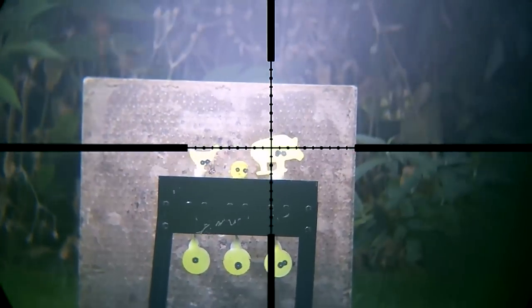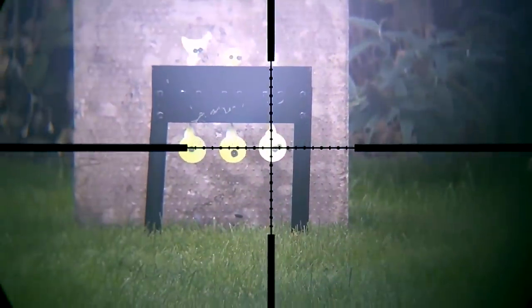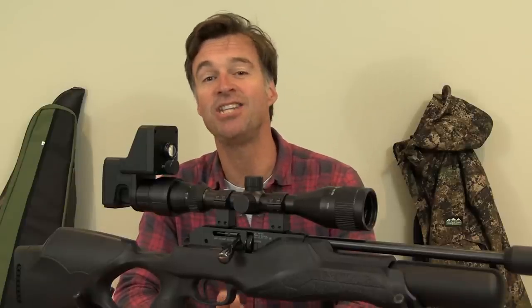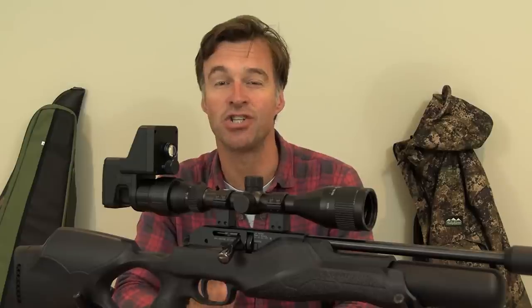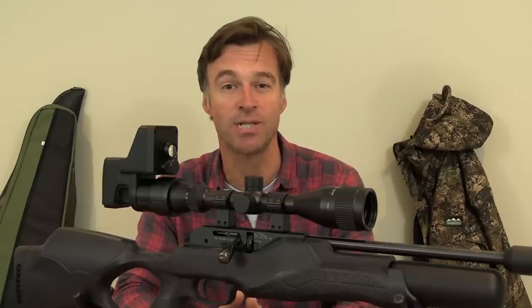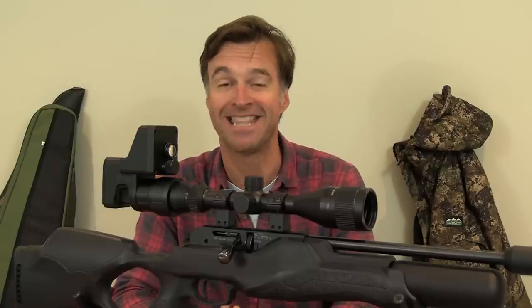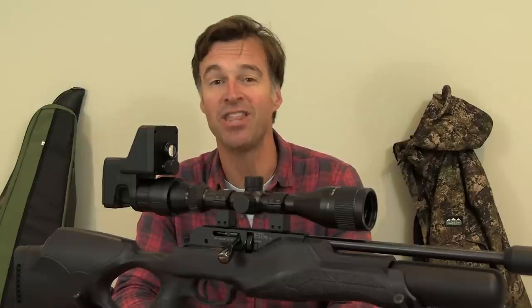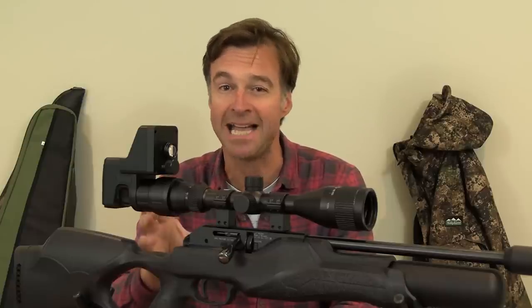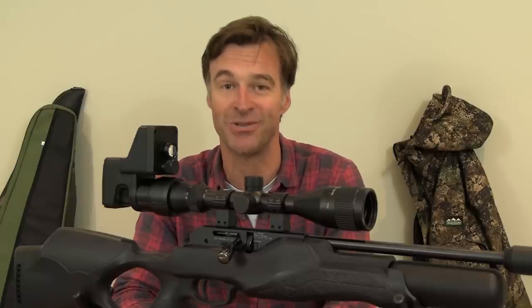Being able to use it by day is really handy for range and backyard practice sessions, so you can get familiar with the setup before you head out in the dark. So that's the NightVisor HUD-X150 Night Vision Add-On — a pretty affordable and very quick way to convert your daytime scope to night vision. It appears to be very well made and I can vouch for the fact that it is very easy to use. I think it's a great piece of kit for airgun shooters who want to set their sights on nocturnal pests but don't want to splash out on a dedicated NV unit and a separate gun to use it on.